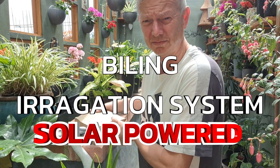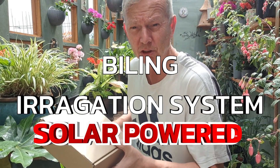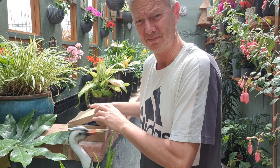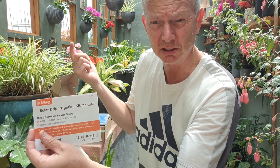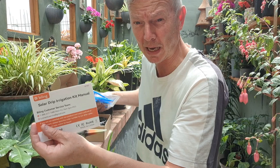I've been setting another box from Beiling. This one is going to be very, very useful for me. It's a solar drip irrigation system. Run it around inside the greenhouse, drip feed the plants. Solar panel, solar powered.